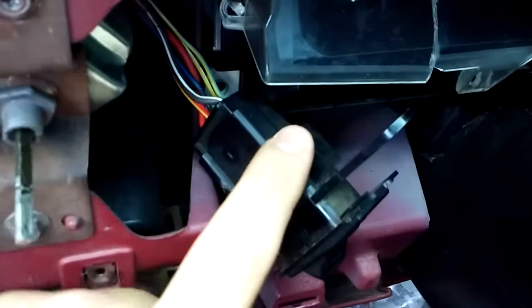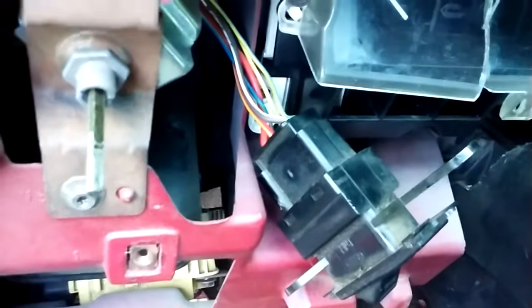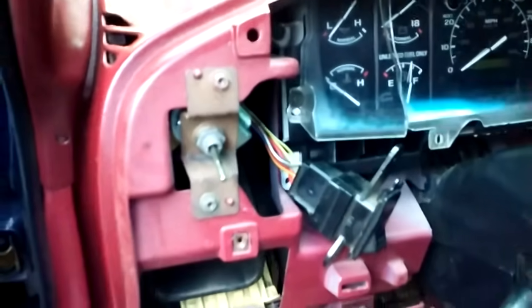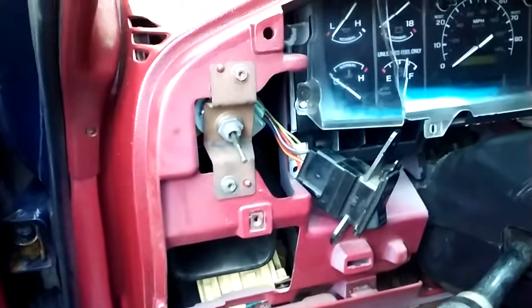This part is $18 and some odd cents from Advance Auto. Now that I know what the issue is I can fix it without having to replace it. Just wanted to go over that today and give you a quick overview on how to diagnose a no-fuel-pump issue where your pump's not turning on and you're not getting fuel to the engine.